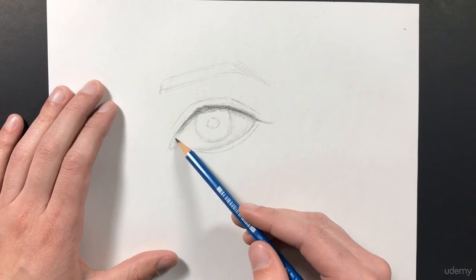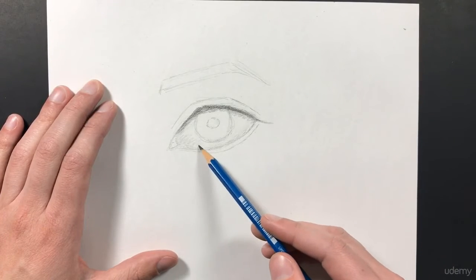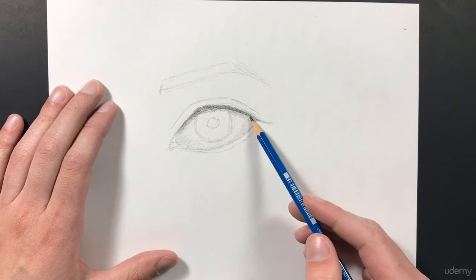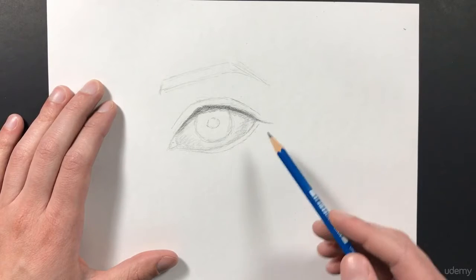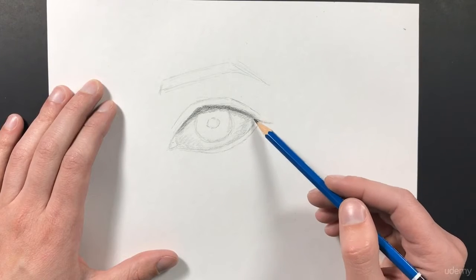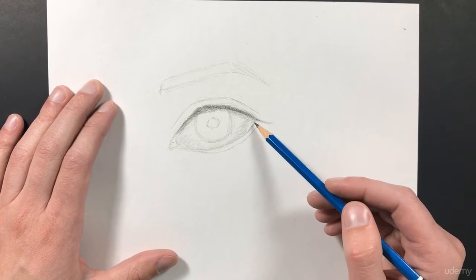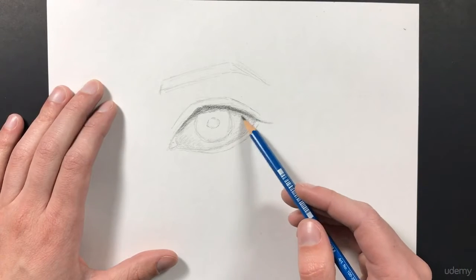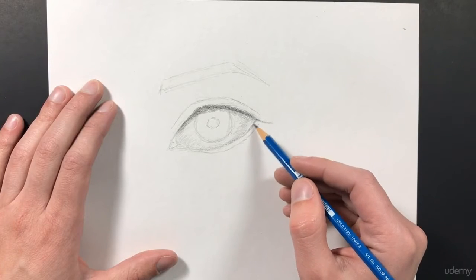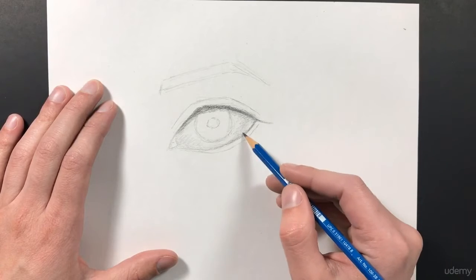Then I'm going to start bringing in some light shadow onto the white of my eye, and add a little bit of shadow along this edge. This area right here is being left lighter because it's called bounce light. I won't explain too much about it, but it gives our eye more of a wet look when we leave that highlight on that edge. Then we can add a little bit more of a dark edge along this side — we don't want it too dark, but dark enough that it stands out.